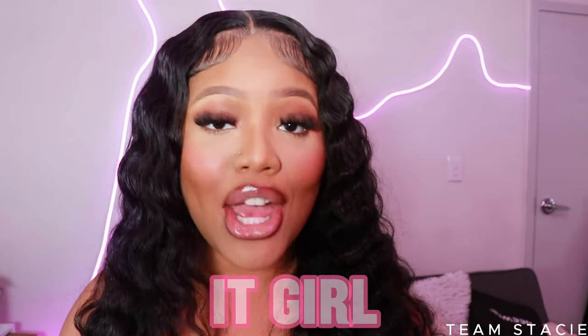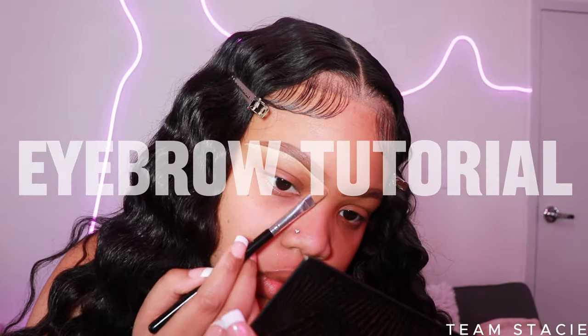We all can use some makeup tips, so in today's video I'm going to be spilling all the secrets to the flawless it-girl makeup. If you are ready to slay your face in just one video, definitely keep on watching. We're going to be using all affordable, very much drugstore-friendly products. Let's get into it!